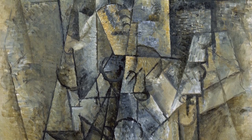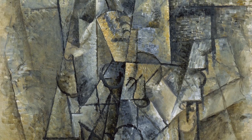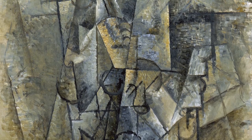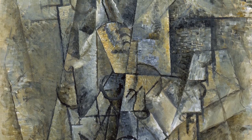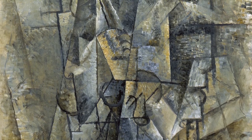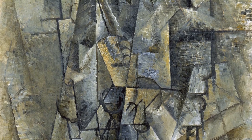Although the formal decomposition calls for a reading that is more abstract than figurative, indicating that analytical cubism is moving closer to abstraction, the present work could be related to a series of portraits dating from the same period. Picasso subjects the human figure to extreme fragmentation, but retains its vertical position as in conventional portraiture.